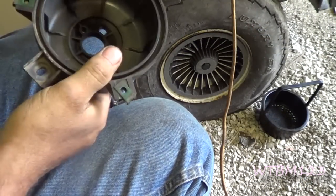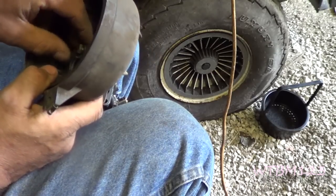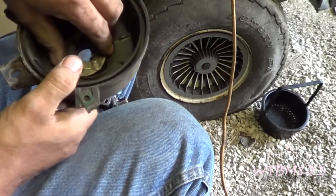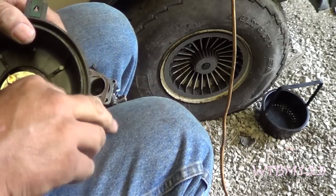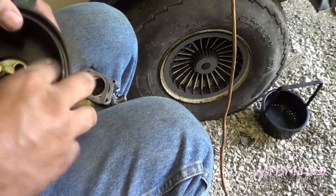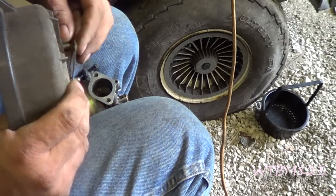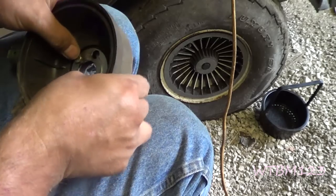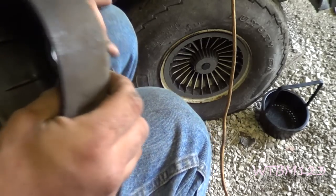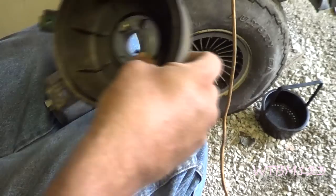Now what I'm going to do is go ahead and drop this in there — that hole's got to line up, remember — and we'll get these bolts started in here. Then I'm going to stick the gasket on the back of these bolts and get these started right in here. Now I knew this tab went down, I remember that, because that's that silly bracket.